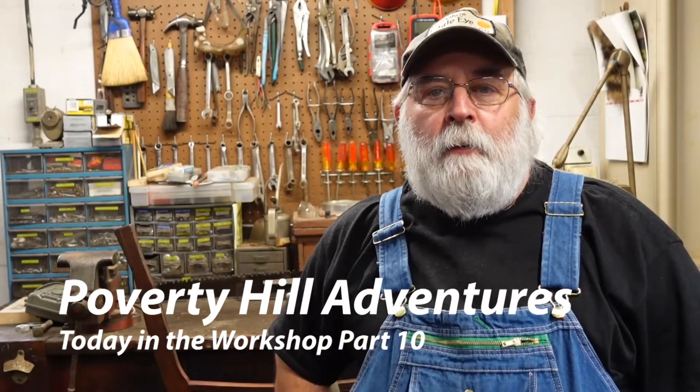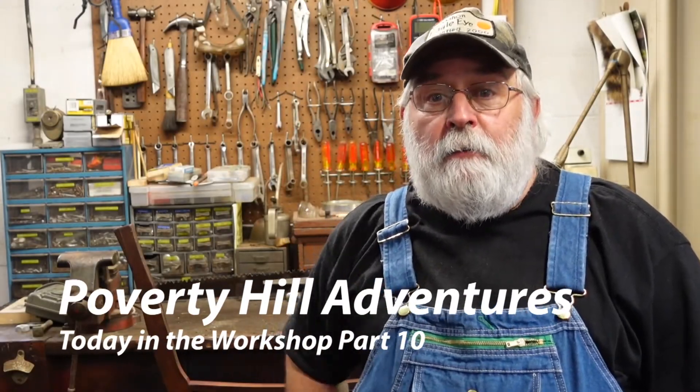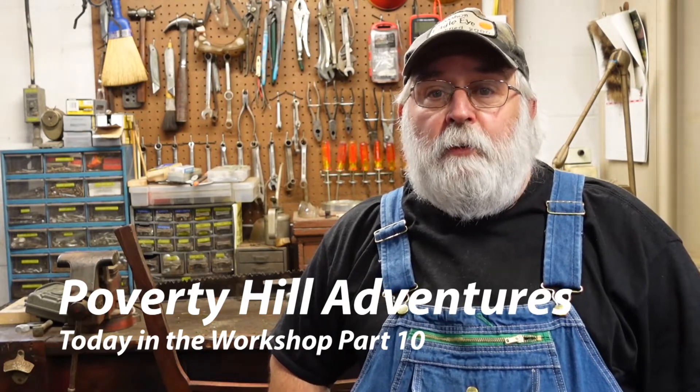Hey everybody, welcome to another Today in the Workshop video. It's been a while since we've been out in the workshop. Seems like once the weather broke we were out fishing and turkey hunting and messing around outdoors.